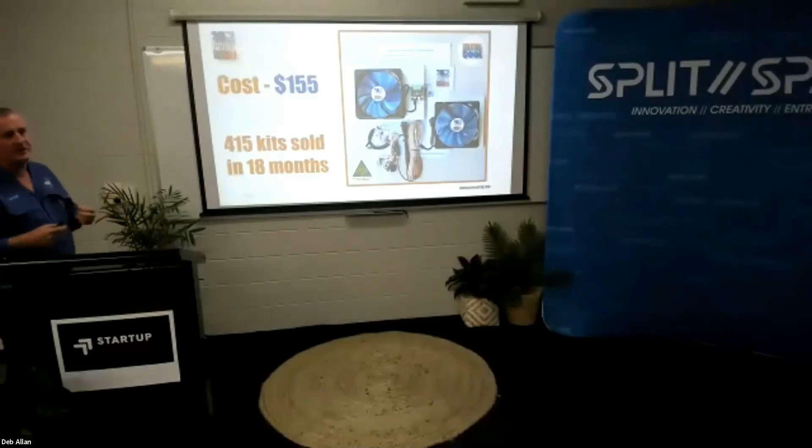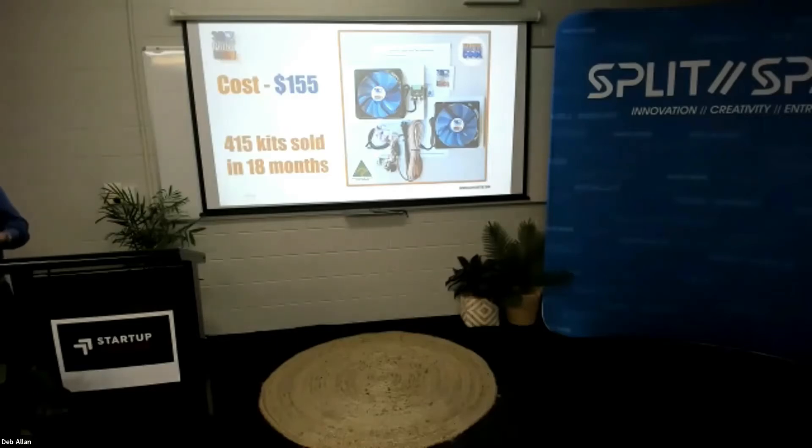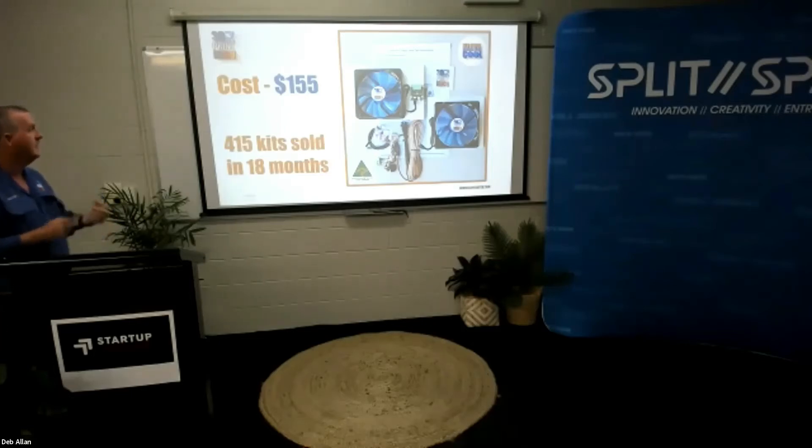How much does it cost? It costs $155 for the kit — that's all it costs. In the kit you can see everything that is required to fit the fan, including a 14-page instruction manual printed in colour, which gives you a step-by-step process to fit those fans. Very simple — they can be fitted in as little as 15 minutes.